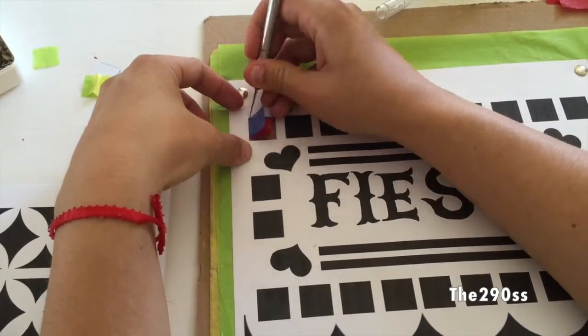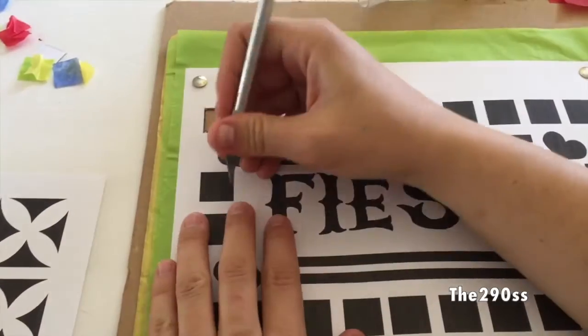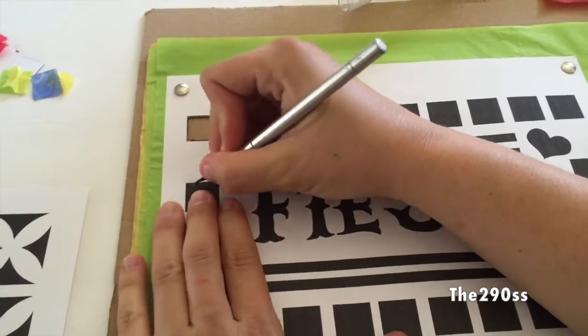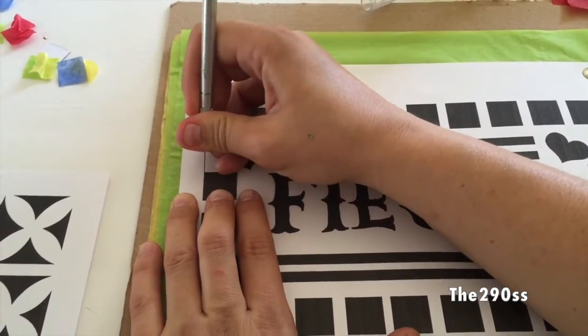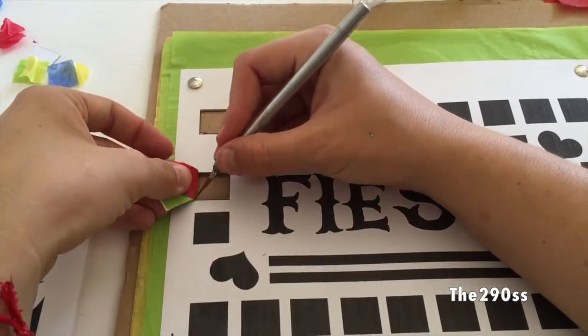We used to make this in school when I was in Mexico, and it always looked awesome — all the colors, everything is part of the fiesta, the party. This is something we used to do in school just to decorate our classrooms as well.